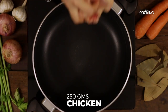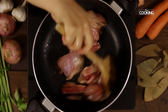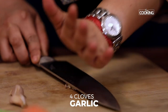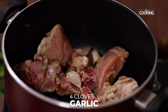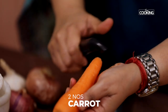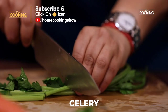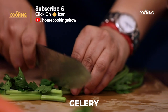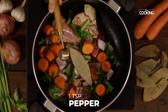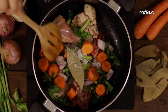For this, I've taken 250 grams of chicken with bone. It's best to get chicken pieces with bone on it, because most of the flavors come from the chicken bones. Add four cloves of garlic, one large onion roughly chopped, two medium-sized carrots roughly cut up, two celery stalks roughly cut up, one bay leaf, one teaspoon whole peppercorns, and one teaspoon rock salt. You can adjust the salt according to taste. Sauté it for about a minute.